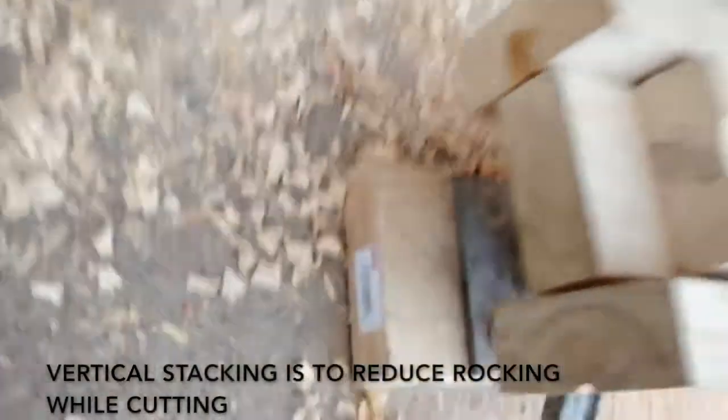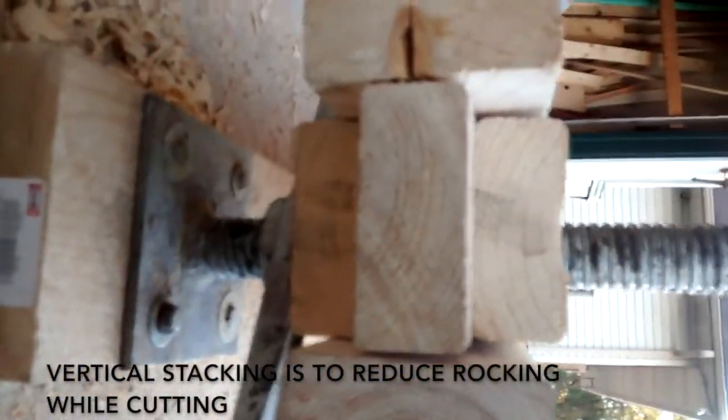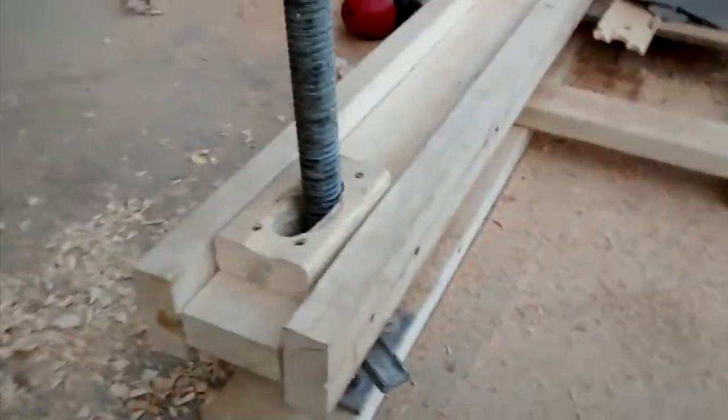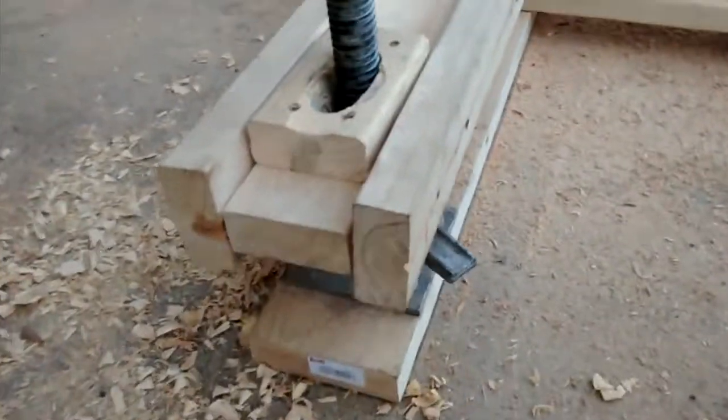You can see on the ends here, I've got the 2x4s tripled up vertically and I make an I-beam from them. I've got some holes drilled through for the scaffolding jack to go through so I can adjust the height easily.